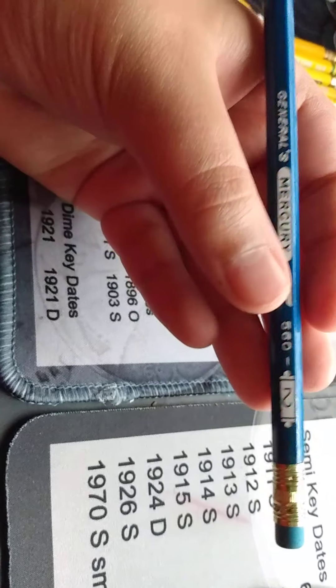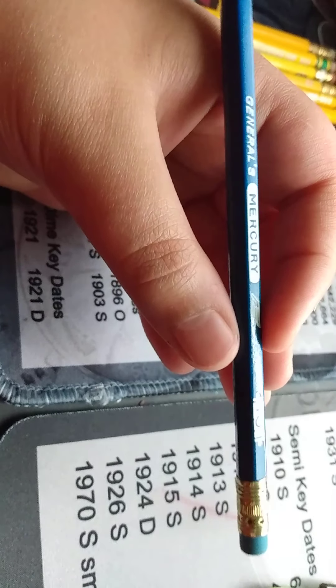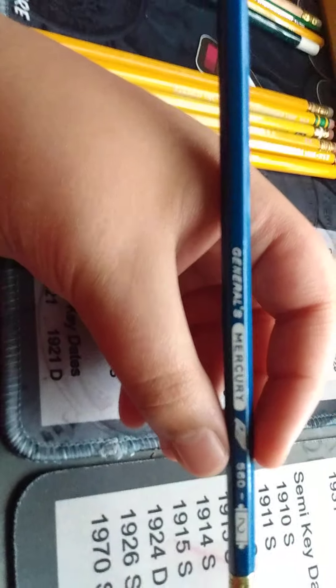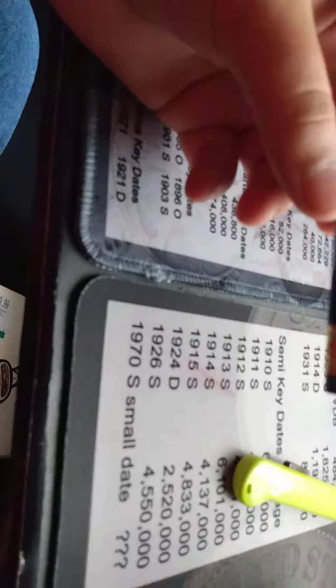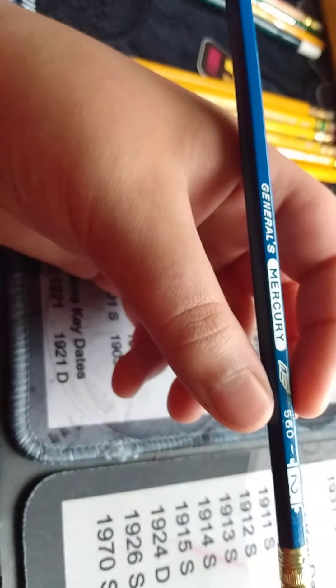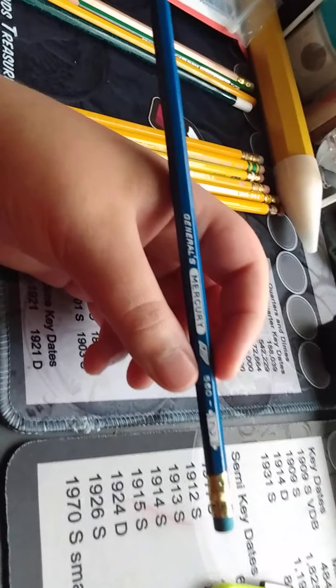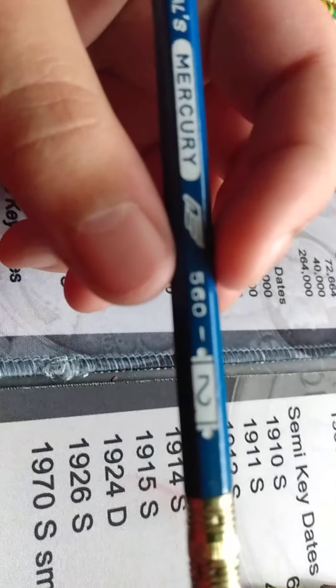Hey guys, welcome back! Today I'm going to be opening a package from Bob Trubby's Brand Name Pencils. I ordered some pencils — some vintage ones — and I'm going to open those up right now. I was planning to save these to open, but I have a few packages I've ordered from Amazon, so I figured I'd open it up and see what I have.